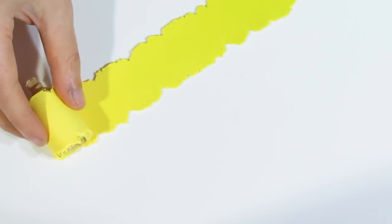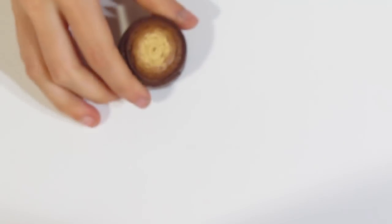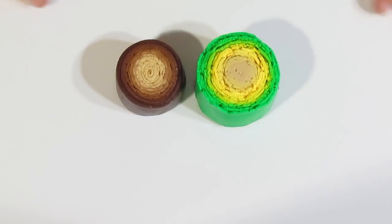Just continue until you have no more Skinner Blend left. I'm going to repeat with the other Skinner Blend — it's going to go from Ecru again all the way up to the Burnt Umber. You should end up with two Skinner Blend canes like that.